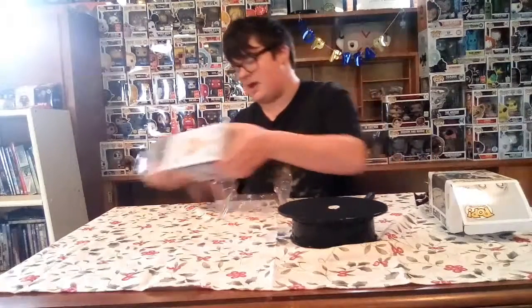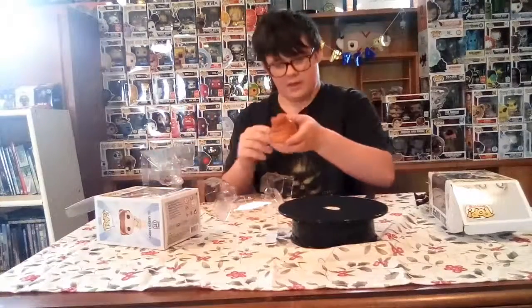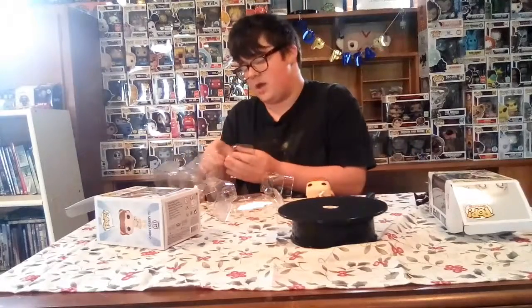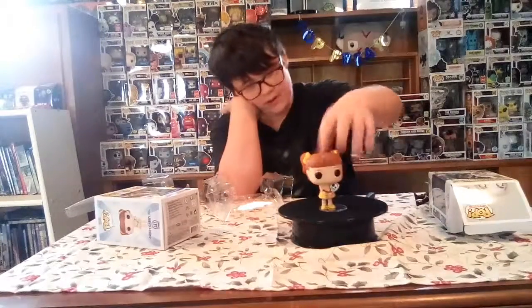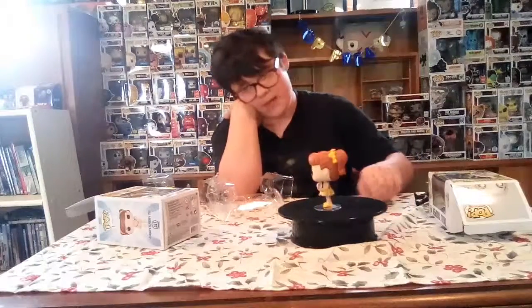Walmart came in great condition for Gabby Gabby with Forky. Skull Trooper — I'm not really happy about the condition, but who really cares, it's Walmart, what do you expect? Here's Forky — I love how they do the detail on her. Also, Dustin from Stranger Things is up live and I'm not getting it, I don't want to.